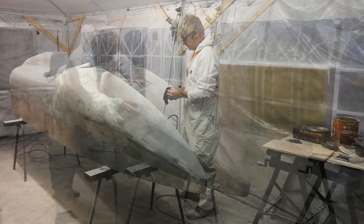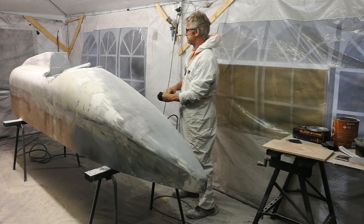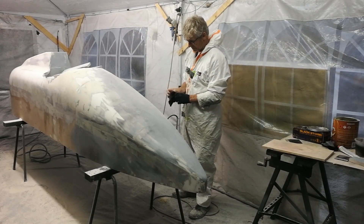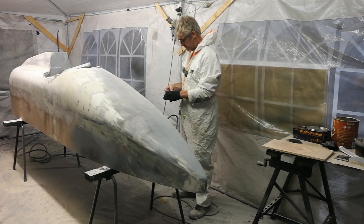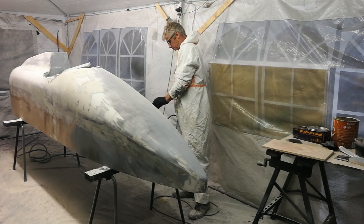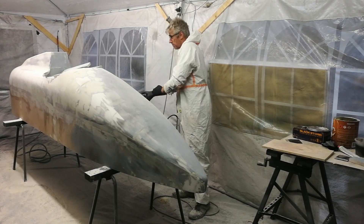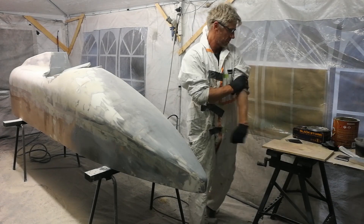What we're doing here is using a guide coat — a black cheap spray paint — just to spray the filler. Then you sand, and the black left behind identifies the low spots. Then we mix bondo car filler and fill up the low spots, and keep sanding until we eventually get it nice and smooth and even.